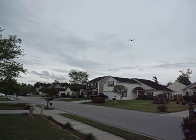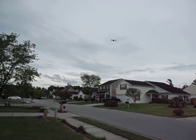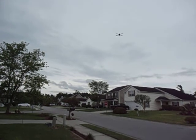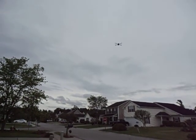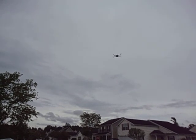So the GPS hold is doing good. You move it, it holds in the GPS position that you leave it in. I'm going to go ahead and put it back in stabilized mode.